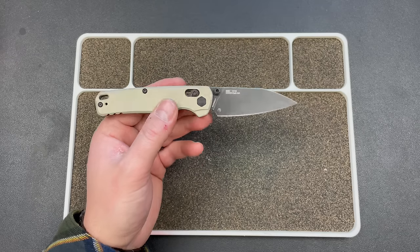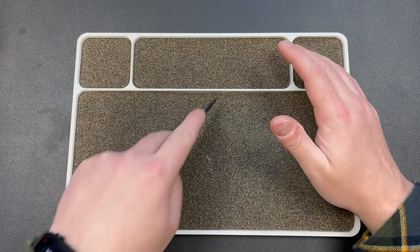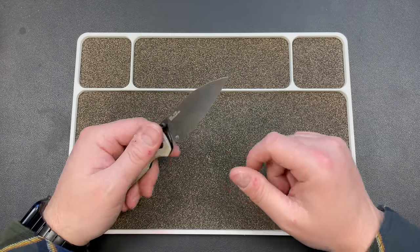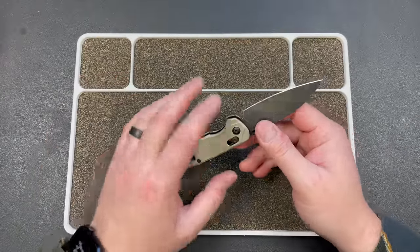I love a sheep's foot blade, but you get a little bit of belly here. You get a nice pronounced tip that you can do utility cutting with, and you still have that little bit of belly for better slicing. It's just a very versatile blade.